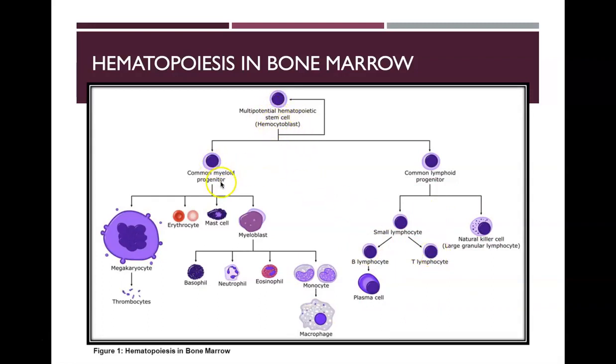If the stem cell goes down the common myeloid progenitor pathway, it can differentiate into a megakaryocyte — which eventually turns into thrombocytes — a red blood cell (erythrocyte), a mast cell, or a myoblast. The myoblast gives rise to basophils, neutrophils, eosinophils, and monocytes.